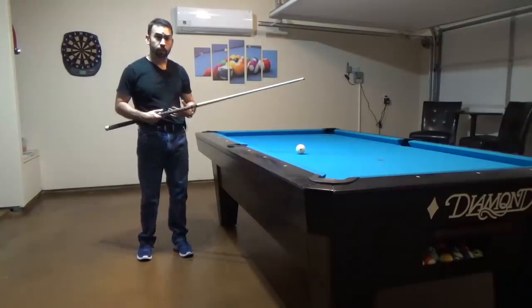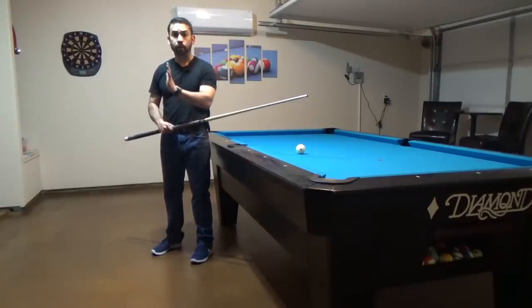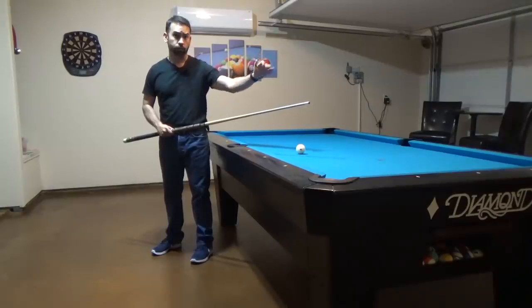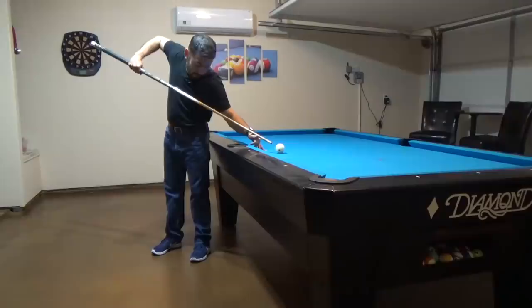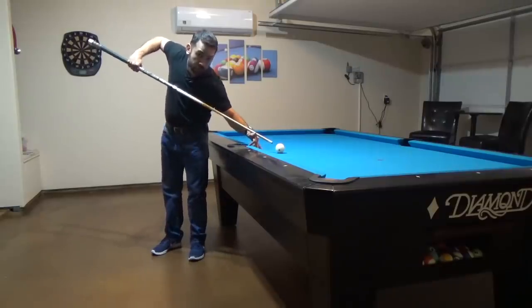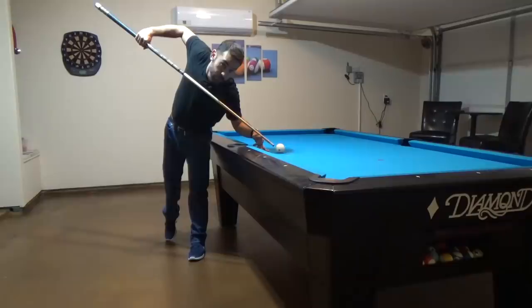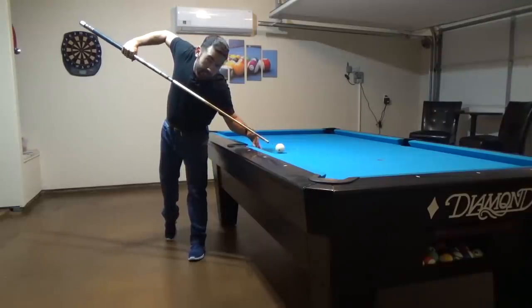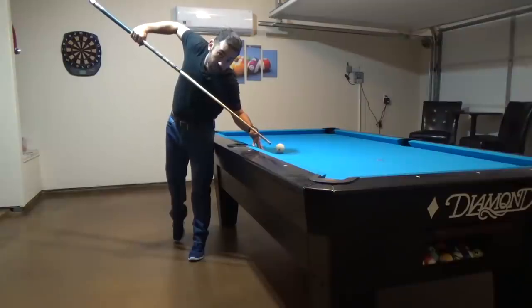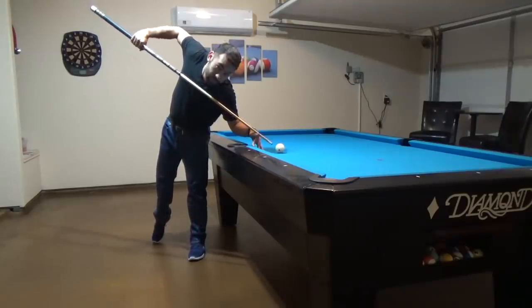For a short player like myself, for a jump shot both my left foot and my right foot are now behind the cue ball, but my body is facing away from the direction I want to shoot. As I begin to elevate the back end of my cue, there comes a point where I can no longer go any higher if I leave both feet flat on the ground. So I lean forward and put more weight on my left foot — my right foot comes up on its tiptoe, and sometimes I move my right foot behind my body just to stay well balanced. If I need to get even higher, I get up on my tiptoes on my left foot as well.